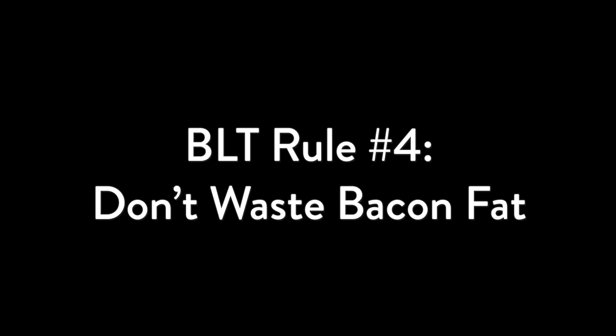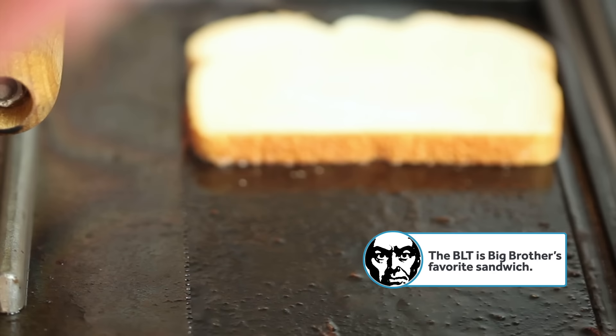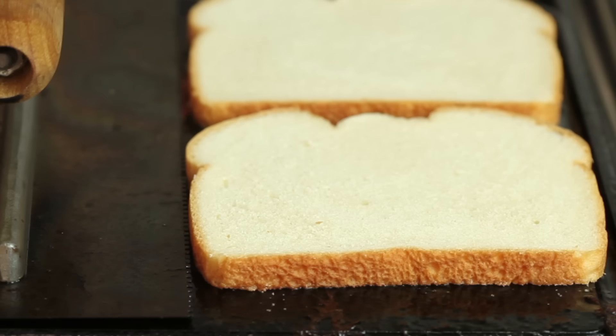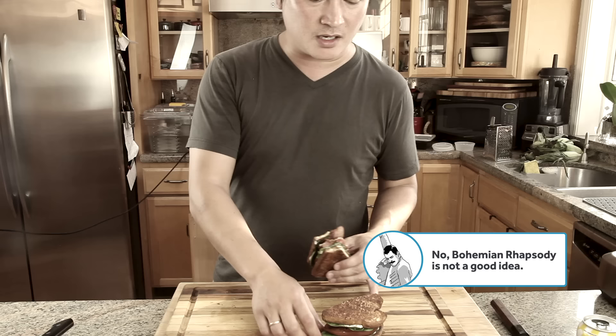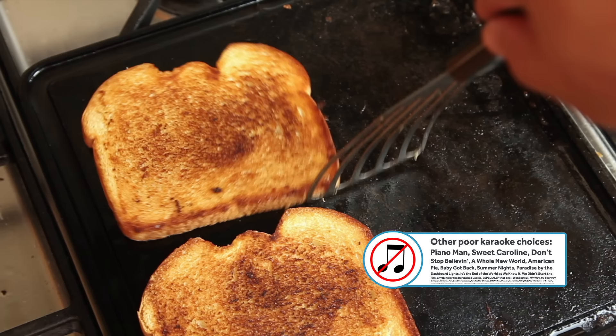BLT rule number four: don't waste the bacon fat, and this is a big one. We're making toast and we've got rendered bacon fat sitting in front of us, so why don't we put two and two together and make five here. Just like with grilled cheese, you want even browning, which means toasting low and slow. A good rule of thumb: if you can't karaoke your way through at least one song before the bread's browned, you're browning it too hot and fast. And skip the extra crusty sourdough and ciabatta — they're going to crush the tomato. A softer Pullman-style sandwich bread or Japanese shokupan is the way to go.